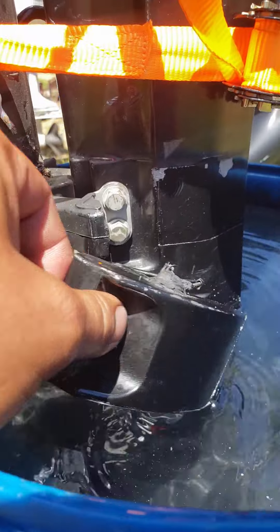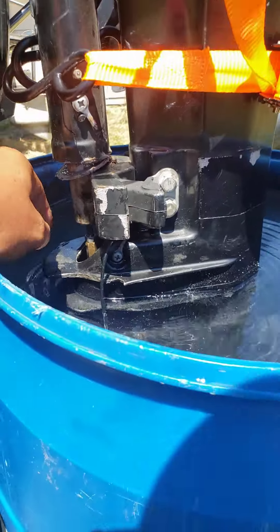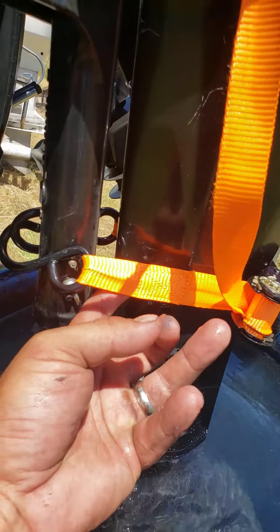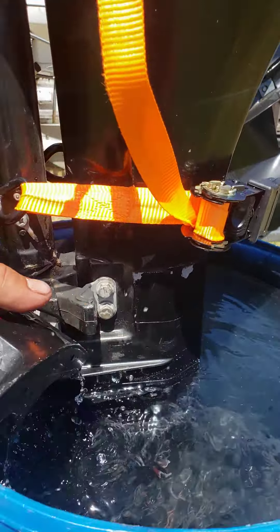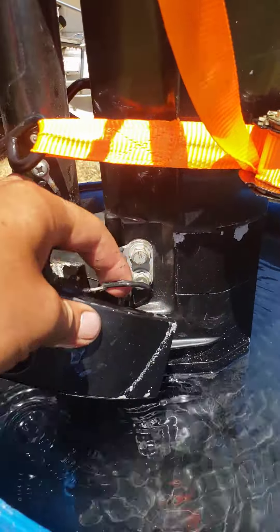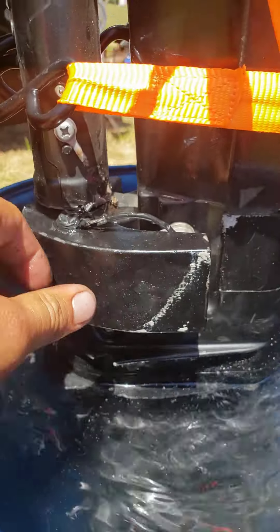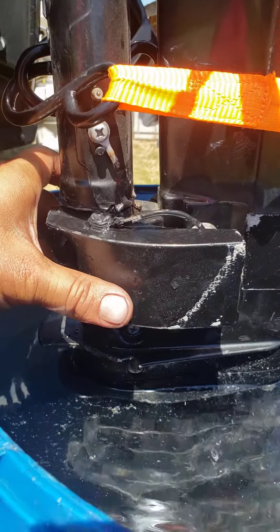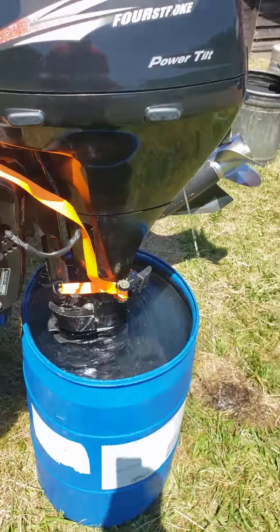The upper and lower shift rods were bent all to hell. He's missing the other piece for the other side, so I have it strapped right now so when I put it in reverse it won't kick back. These two halves are supposed to clamp into each other on both sides — he's missing the other half, so I gotta order all that crap.